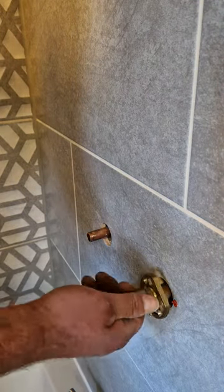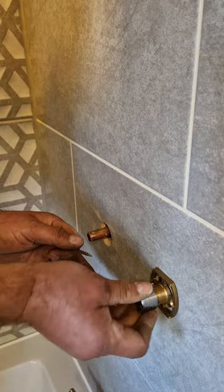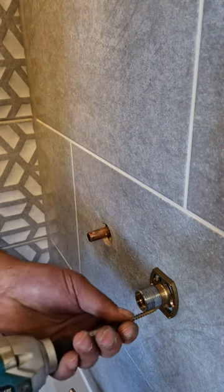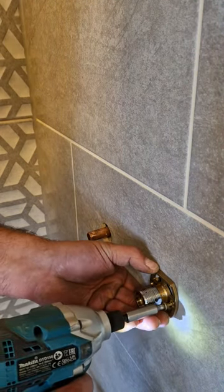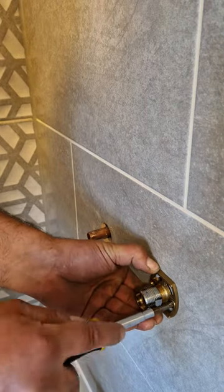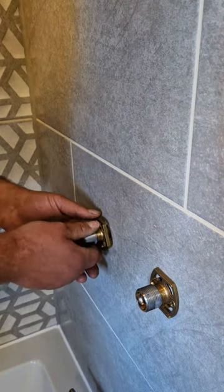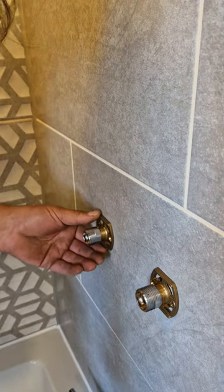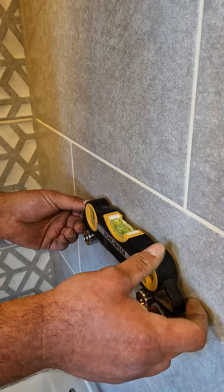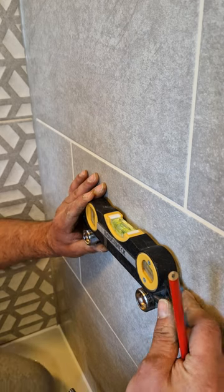Take your wall plate, screw in — not all the way, you could crack your tile. Take your screwdriver and then nip it up. Then just repeat for the other side. You obviously want these to be level. These should be level because I buried these in the wall whilst I was first fixing, so they're pretty good. But make sure they are level.